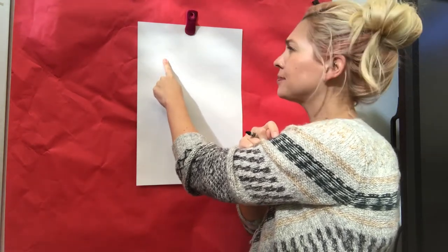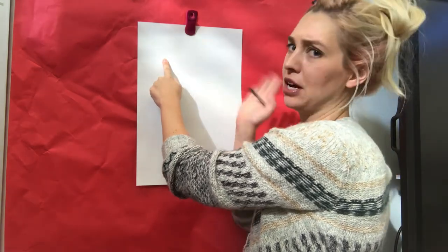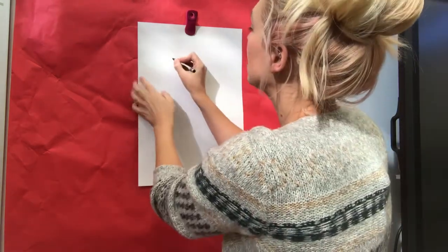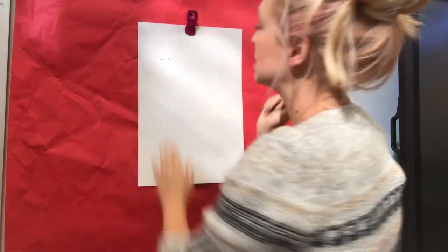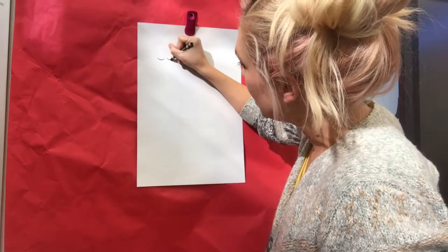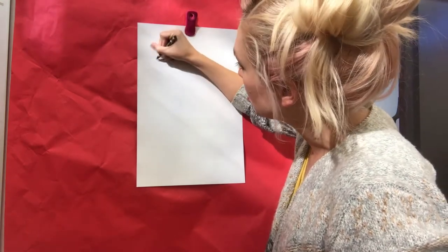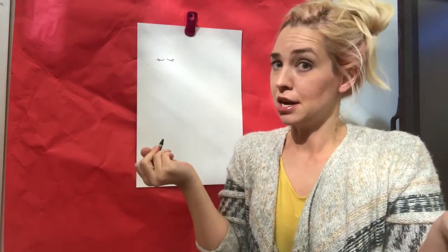I'm gonna start with the eyes. You guys can draw whatever kind of eyes you want. Mine are gonna be closed, like it's a sleepy llama — because they're so tired from carrying all that stuff on their backs. Right about here, I'm gonna do two; they look like little smiley faces. I'm gonna go ahead and put some eyelashes on mine. You do not need to put eyelashes on yours if you don't want to, but both boy and girl llamas have eyelashes — sorry to break it to you guys.